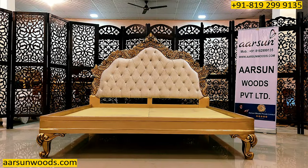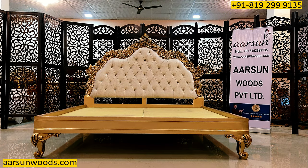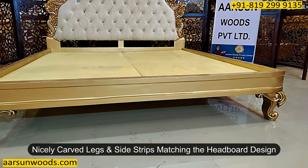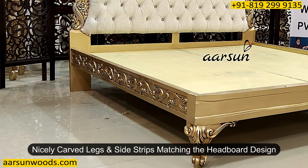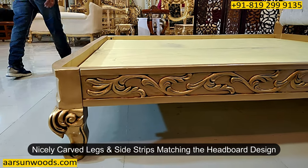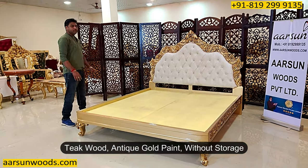The design on the front is very plain and simple, but the legs are very heavily carved to match the aura of the back — giving it a complete look. Similarly, the entire side strip is also carved. This is antique gold paint on the antique wood.